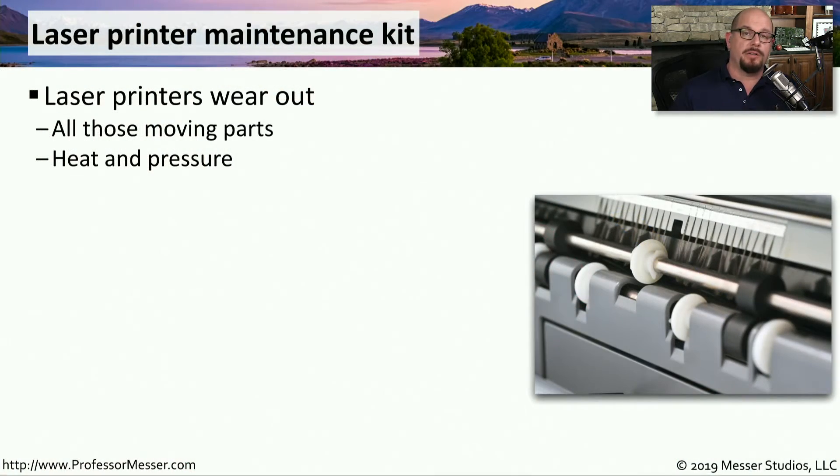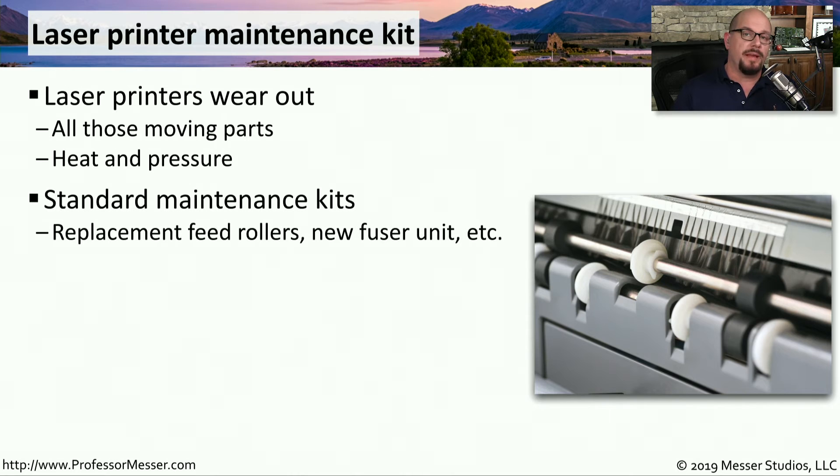There are a lot of moving parts inside of a laser printer, and eventually, after you print a large number of pages, some of these parts will begin to wear out. There's also a lot of heat and pressure with some of these components, so you'll find that certain parts of the printer may be swapped out occasionally. Because of this, most printer manufacturers create a standard maintenance kit that will provide everything you need to replace during this scheduled maintenance process.